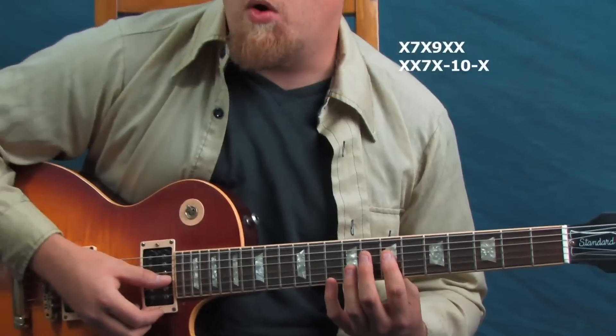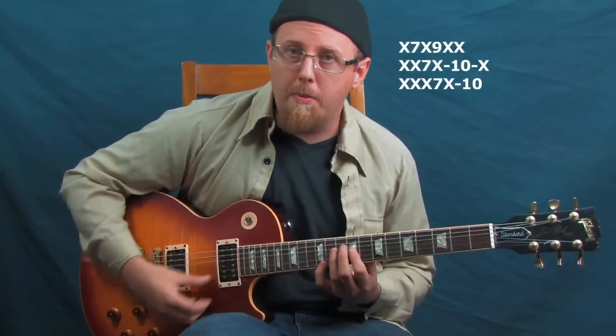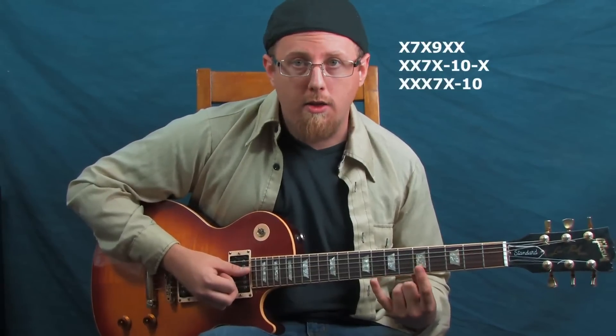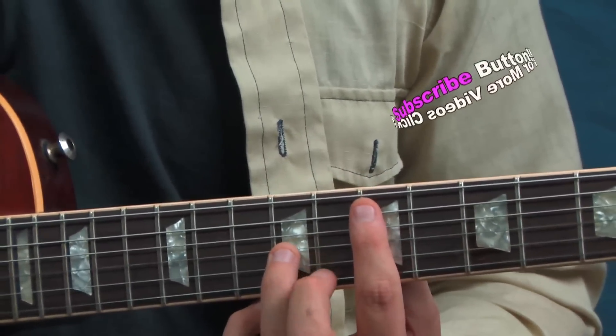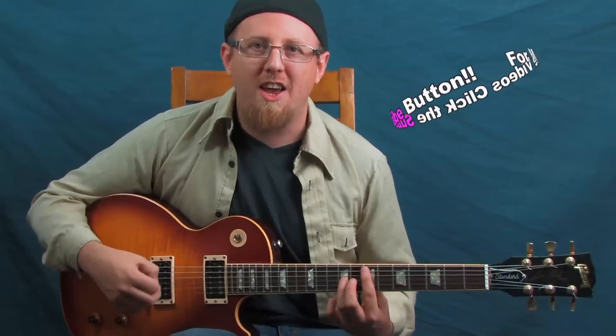For strings one and three, use index finger and pinky. Notice the spread is three frets, which is why we use that fingering. Because we're using two fingers, it tends to help us play a little slower, and that lends itself toward playing things that are a little more melodic.